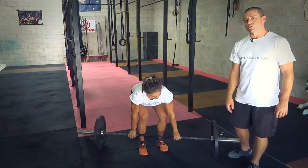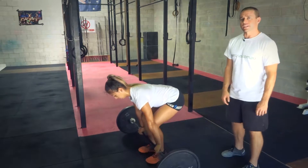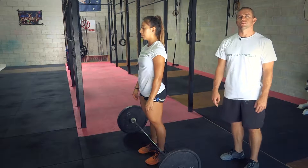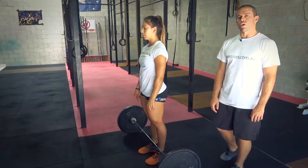The clean is going to be the easiest way to get that bar up onto your shoulders from the ground. It's quite a fast and powerful movement, unlike a deadlift. You're still using the same muscle groups, but it's the easiest way to get the most weight up onto your shoulders.